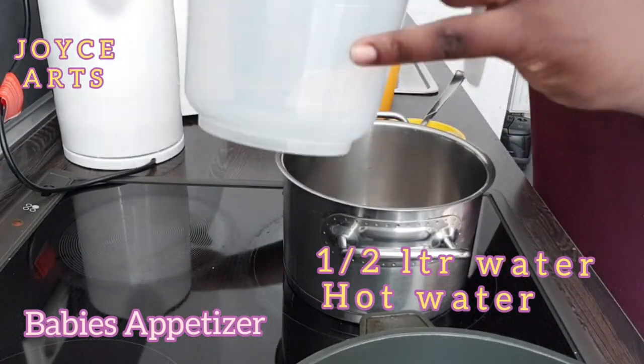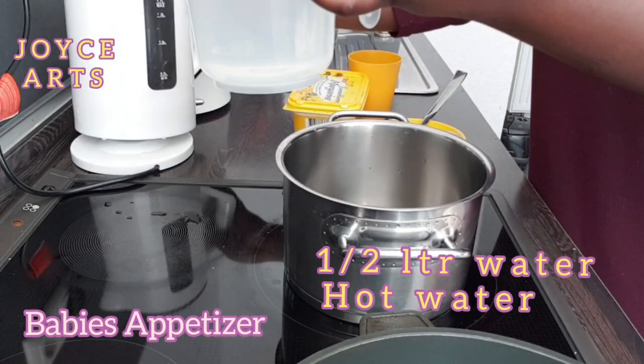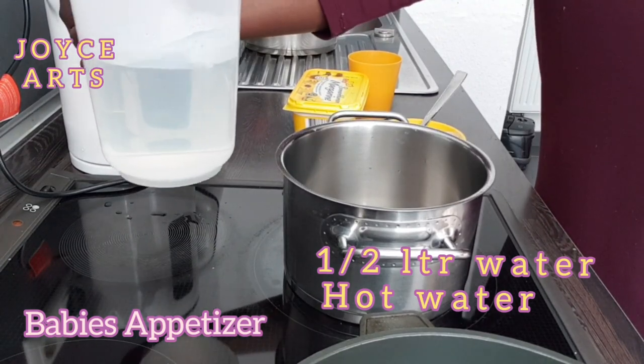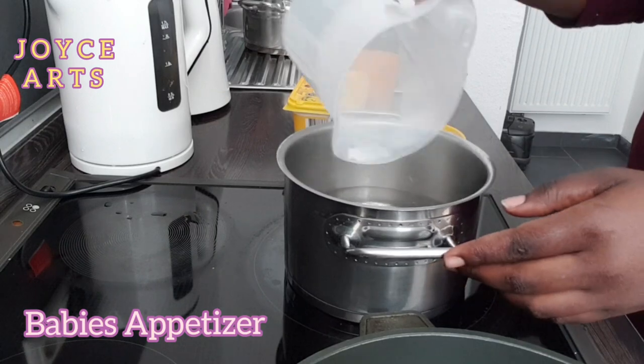I have to put it on heat and add half liter hot water. Bring it to boil.